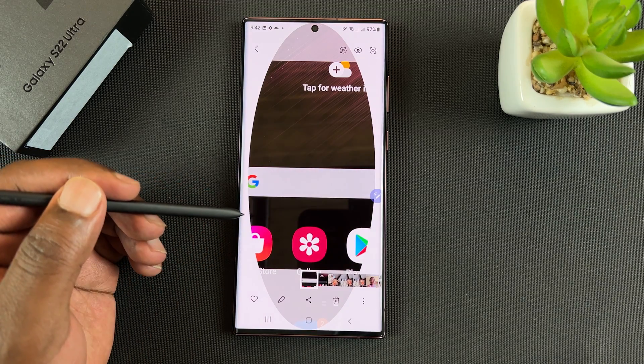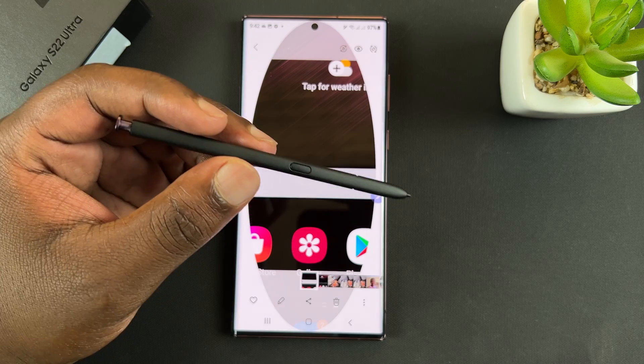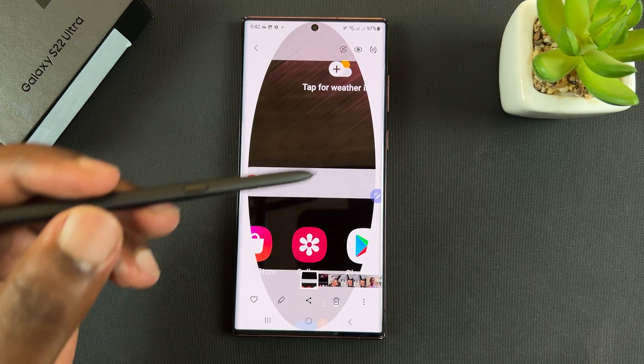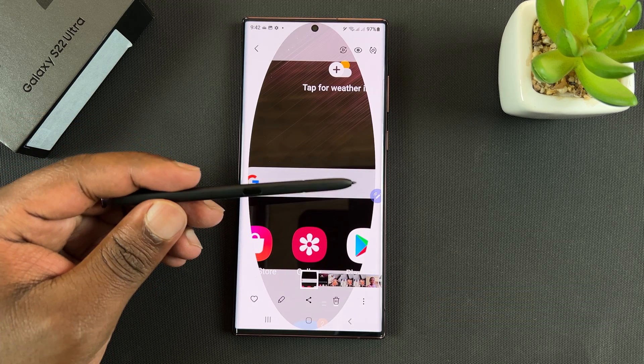And that's basically how to take partial screenshots on the Galaxy S22 Ultra using the S Pen. Thanks for watching. Leave your comments and questions down below. Don't forget to share and subscribe, and good luck.